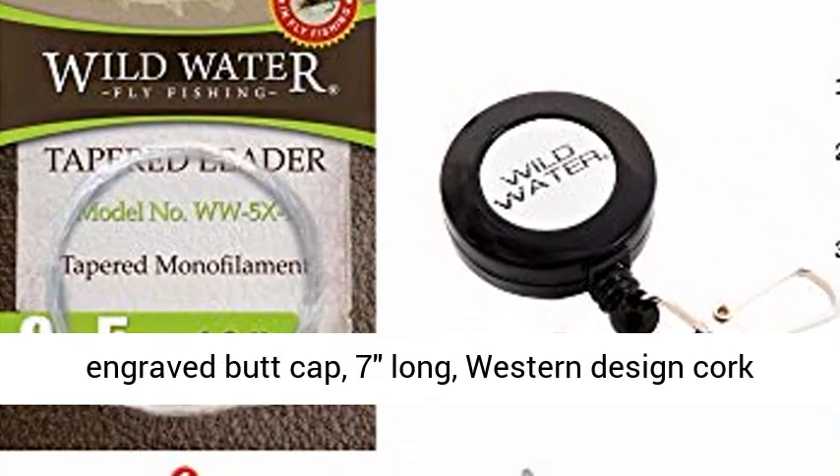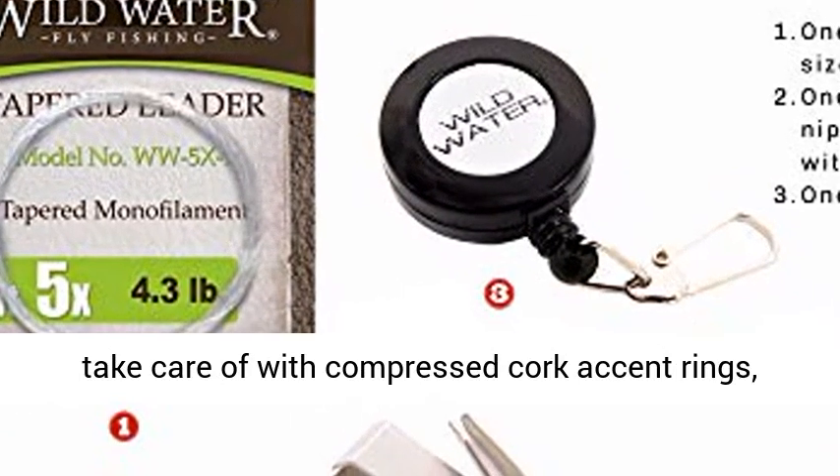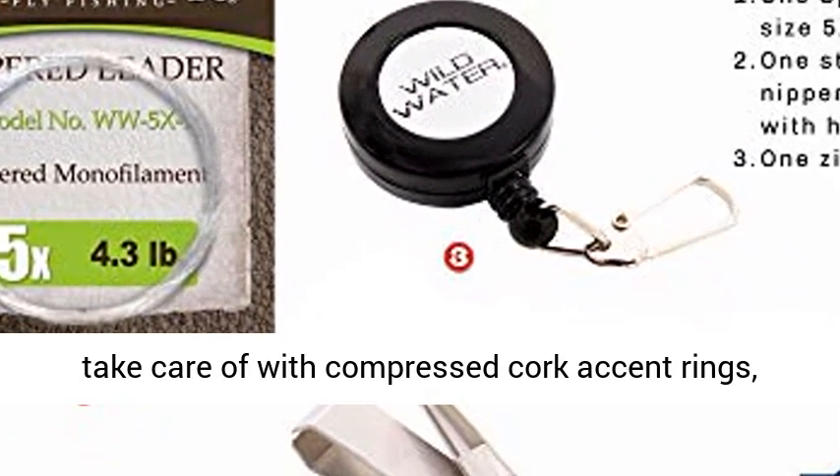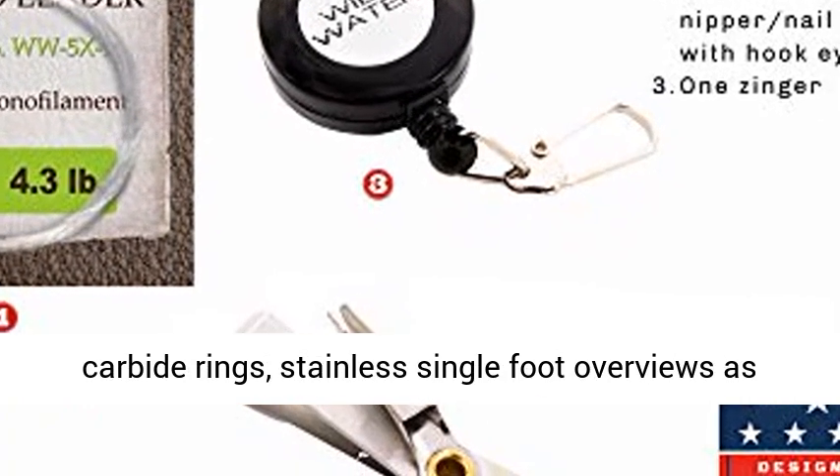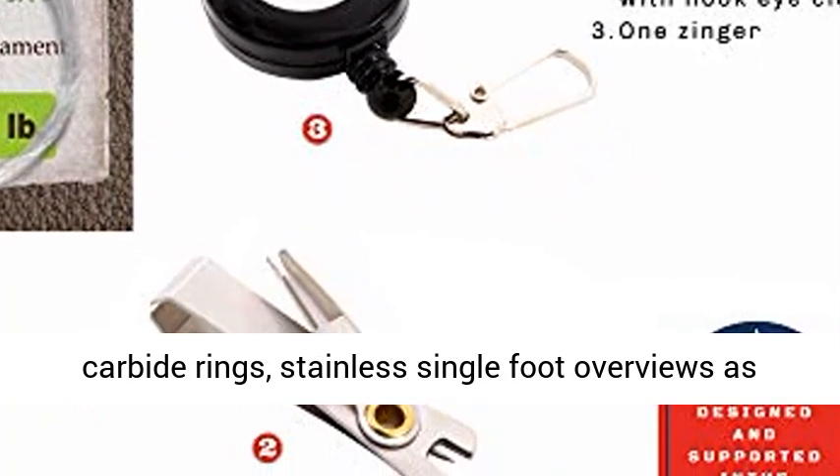Also includes a laser engraved butt cap, 7-inch Western-style cork handle with compressed cork accent rings, stainless steel stripper guide with silicon carbide ring, stainless single-foot guides, and tip top.